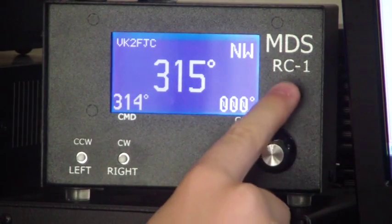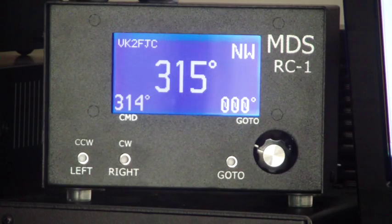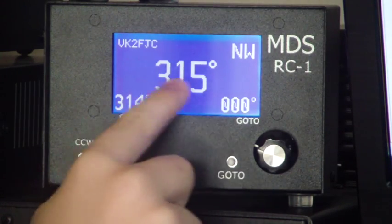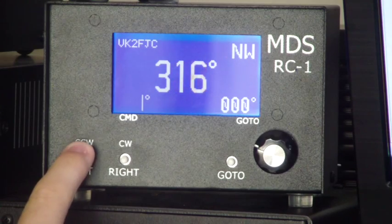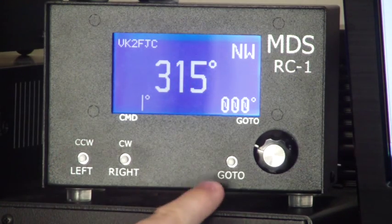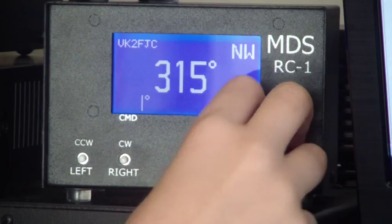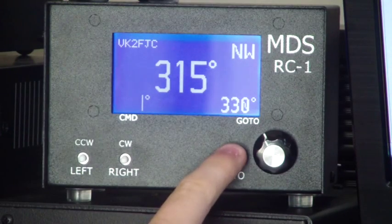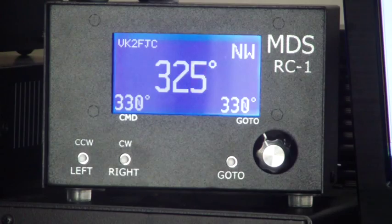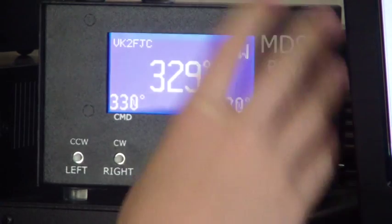That's the MDS RC1, as you can see there. It's a digital control unit and you can see the current bearing is 315 degrees. Bottom left, you've got a counterclockwise button. On the right, you've got a clockwise button, and you can see Corey adjusting those. There's also a go-to button so you can do a preset with that - you can rotate to a bearing. We're going to rotate that to 330 degrees, so push the go-to button and away she goes. There are also various parameters you can adjust, and you can get into the menu by pushing and depressing that rotary control box button.